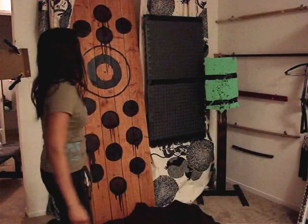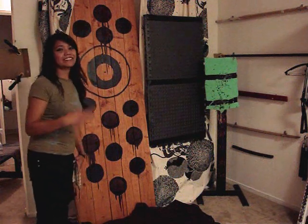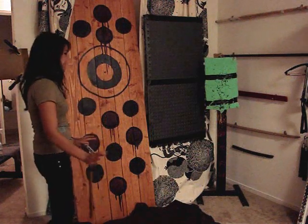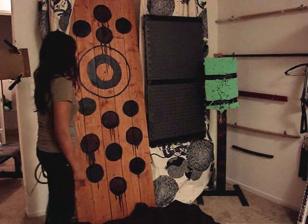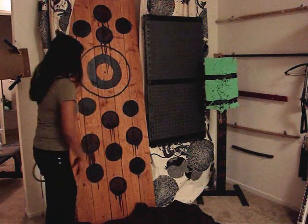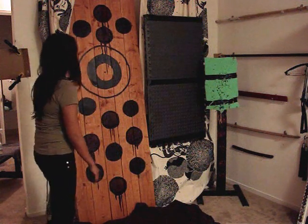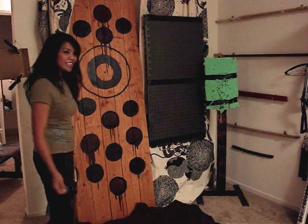I finished painting. If you notice, the stain bled through — for future reference, if you want to paint little circles, you should lay it flat and just paint it. However, I still like the effect; it kind of reminds me of blood, which is awesome. All I have to do is wait for the paint to dry and then I can throw.